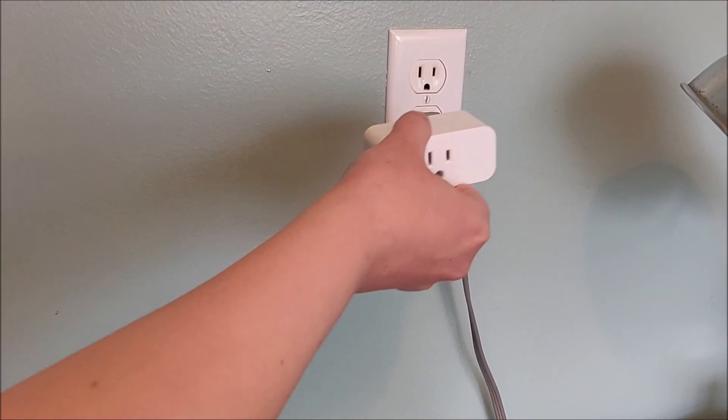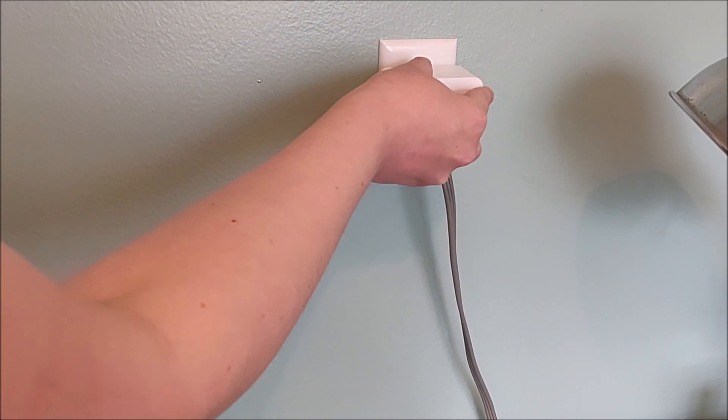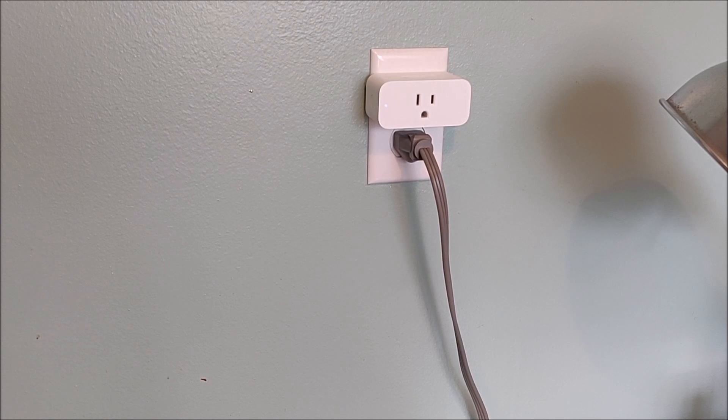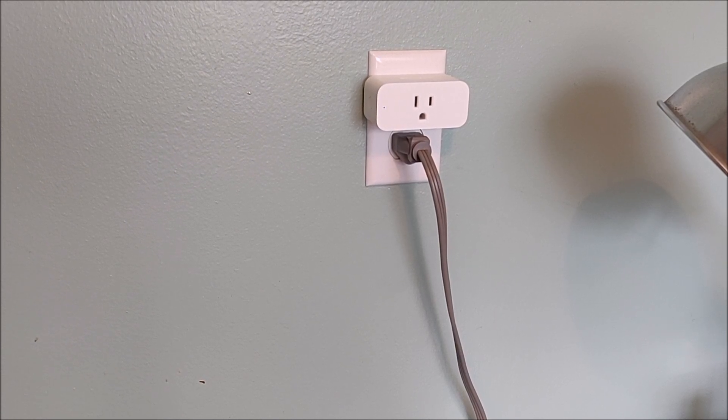We're going to find the outlet that we want to set this Smart Plug up in and go ahead and plug it in. You should see a little light indicator flashing on and off at this point.